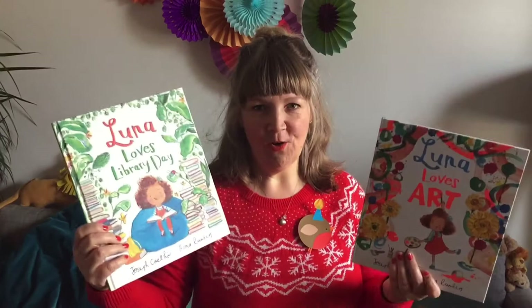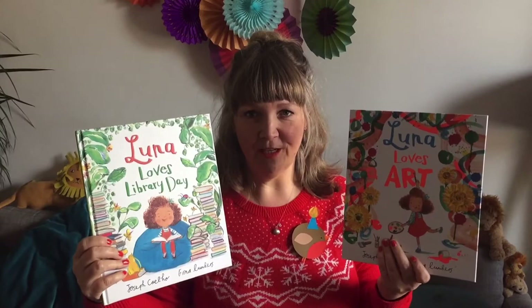Hello everyone, I'm Fiona Lombas and I am the illustrator of the Luna Love series — Luna Love's Library Day and Luna Love's Art — and coming up next year there'll be some more books in the Luna Love series, including Luna Love's World Book Day.